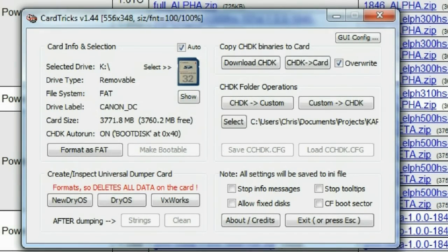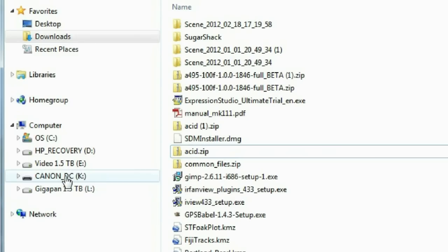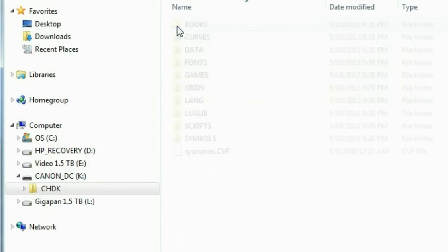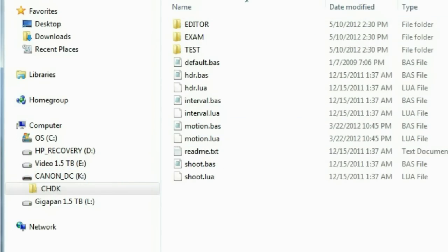And then you're done. You can close CardTrix and if you want, you can look at what's on the SD card. There are some files in the root directory and one directory with several sub-directories. One you might want to know about is the Scripts subdirectory — if you ever have a script you want to run on the camera, copy it to this directory.